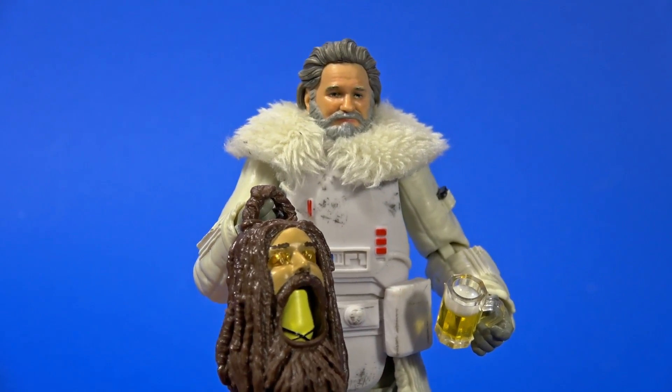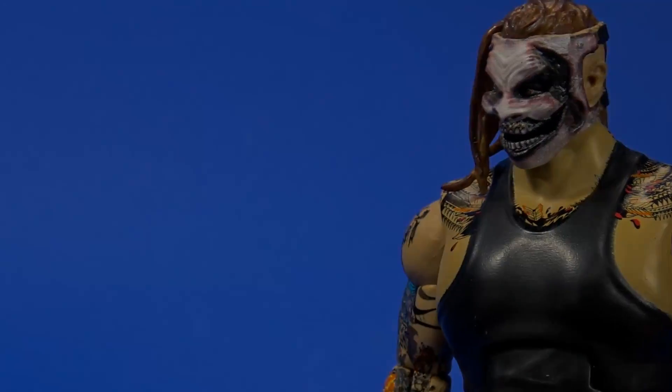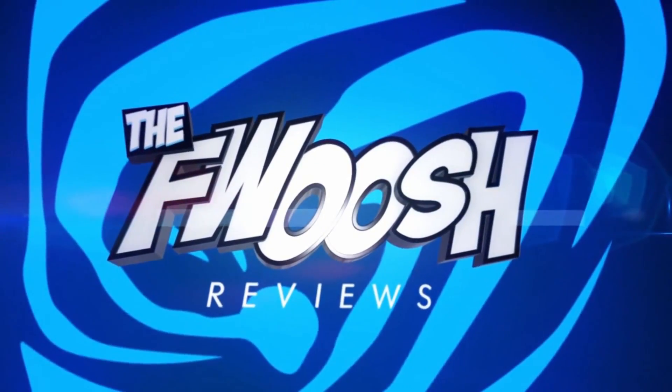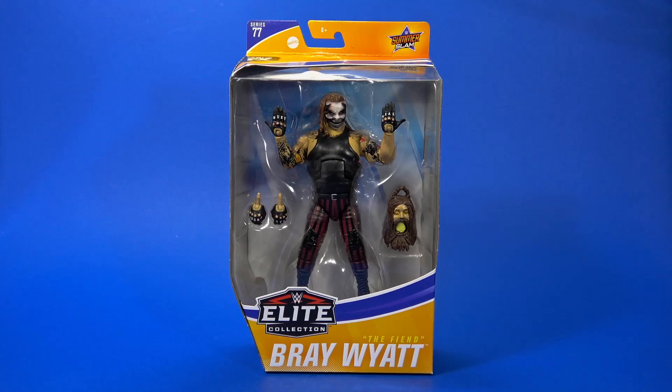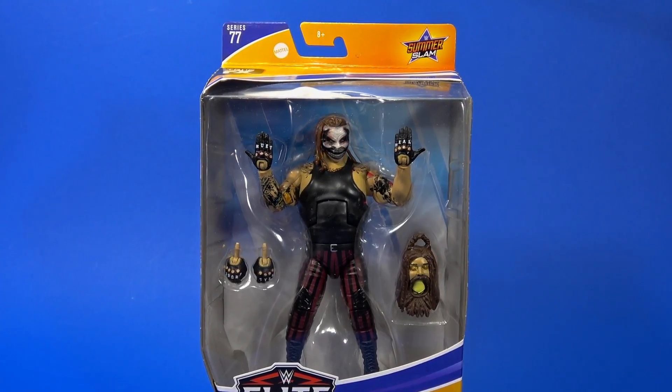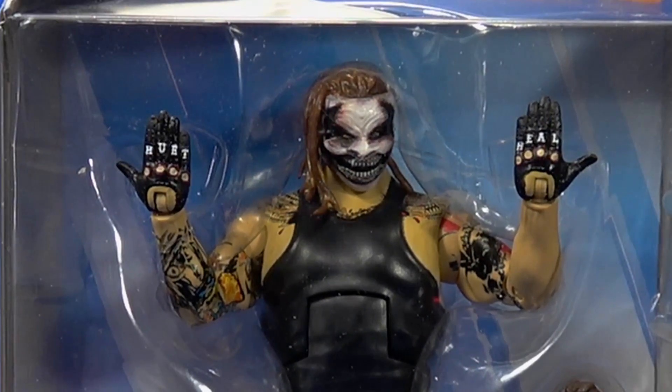"It's going to take more than cheap theatrics to scare me." Welcome back to another FUSH review. Today, let's take a look at the Mattel WWE Elite Series 77, The Fiend, Bray Wyatt.